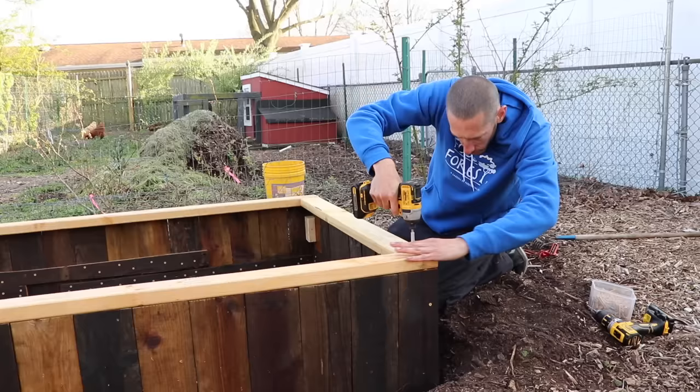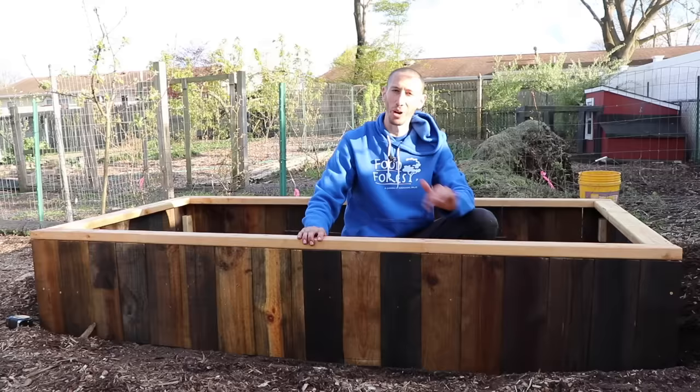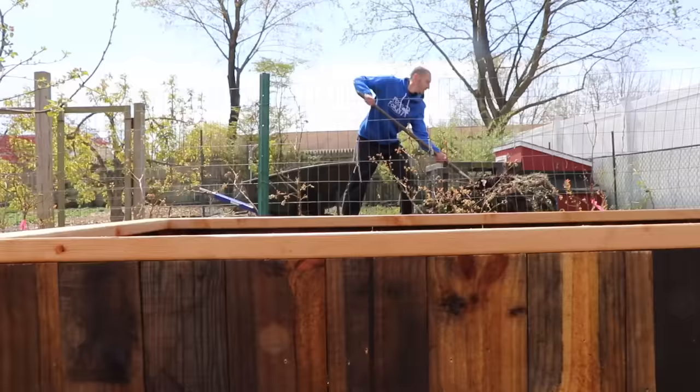There we go - that screws in and now you can see the top rail. It's a lot of fun to make. There are still a few things to fix where it bows out a little bit, but overall I'm so happy with the way it came out. I'm not going to be able to finish tonight, but tomorrow me and Tuck are going to fill this baby up and get some stuff planted.